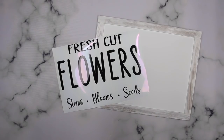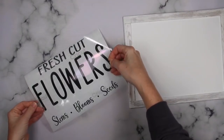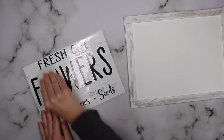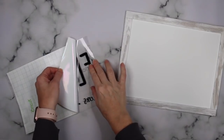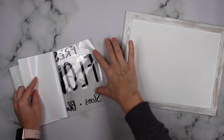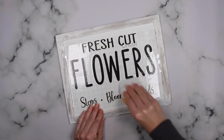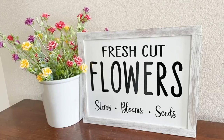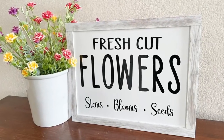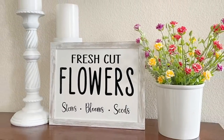Using my Cricut I cut out 'fresh cut flowers, stems, blossoms, and seeds.' Again, sticking with one color of vinyl makes it the easiest for a beginner project. I placed on my transfer tape, did a quick little burnish on the front and back — I always like to peel it upside down, I find that's the easiest way to get it to stay on the transfer tape. I lined it up and used my Cricut scraper to burnish it onto the sign, then peeled away the transfer tape. I absolutely love this — whether you are using fresh flowers or fake flowers, it's such a cute little sign to display with them.